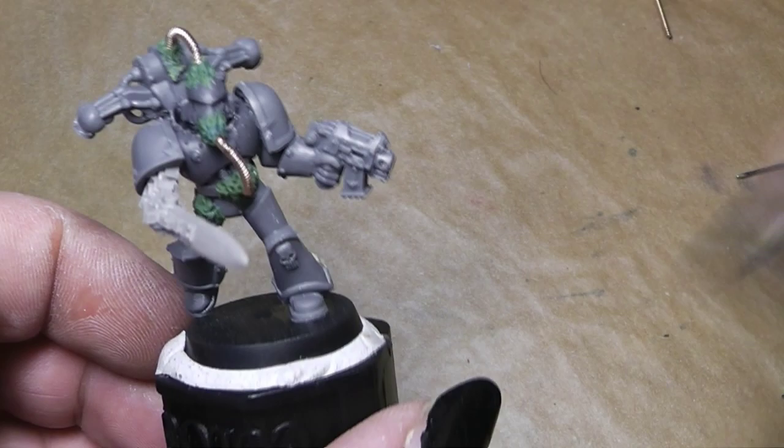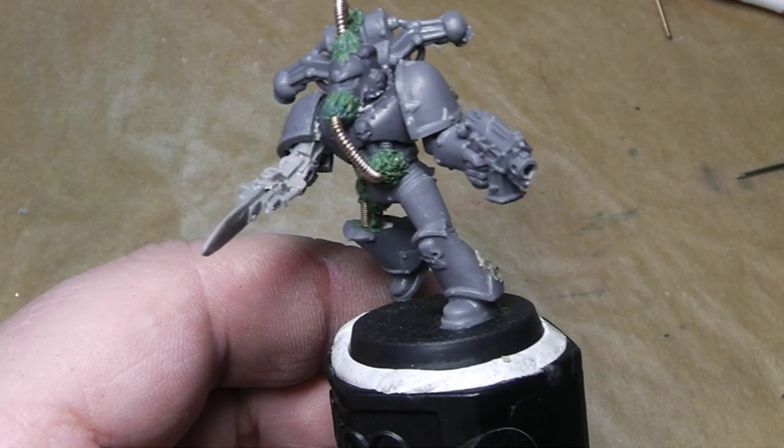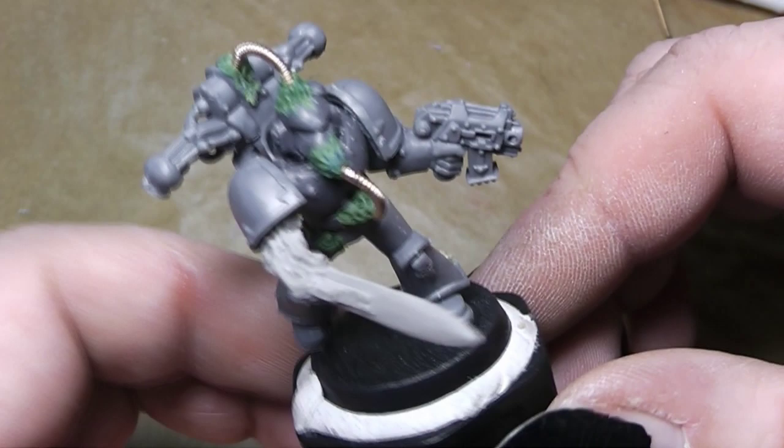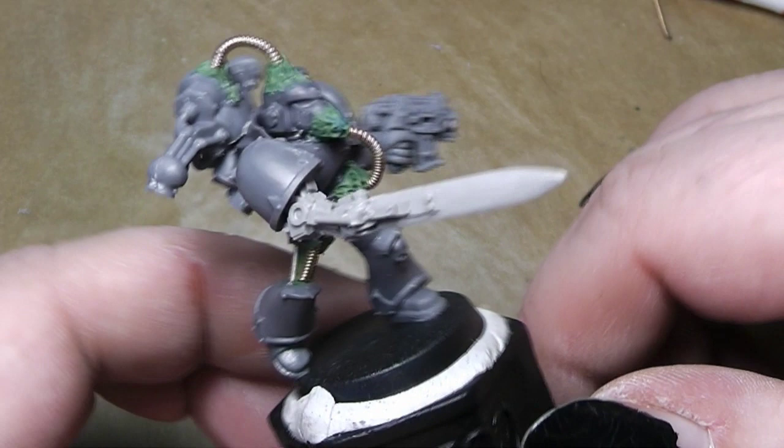I hope you liked this little video about converting a Nurgle Space Marine. When you do that on your own, you can make it as little or as much as you want — it's totally up to you. Now it's your turn to create your own ugly Death Guard Space Marines. I would go ahead and work this a little bit more out, and maybe in the future you will see a painting tutorial of him when he's finished Nurgled up. So until then, you're Alexandra.